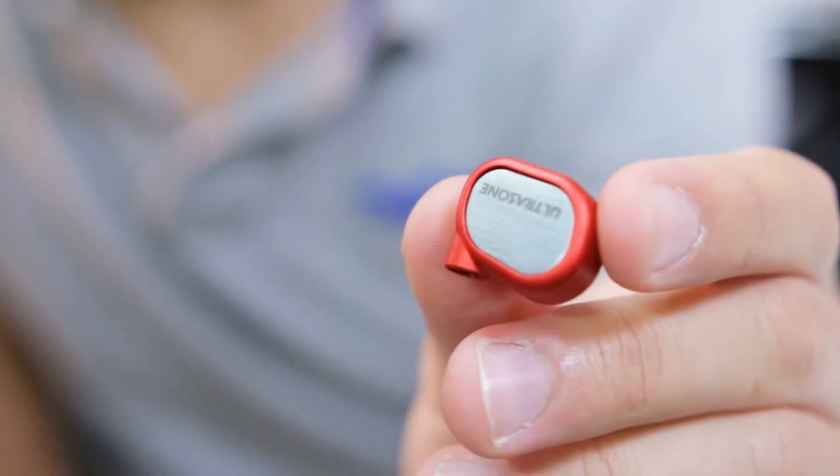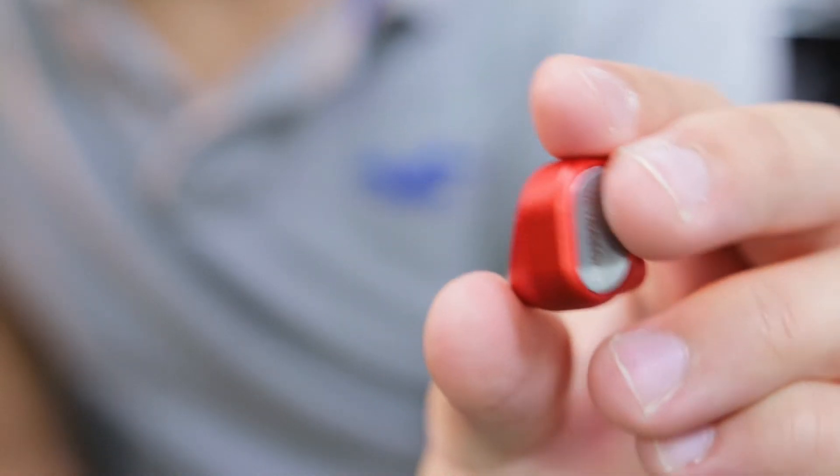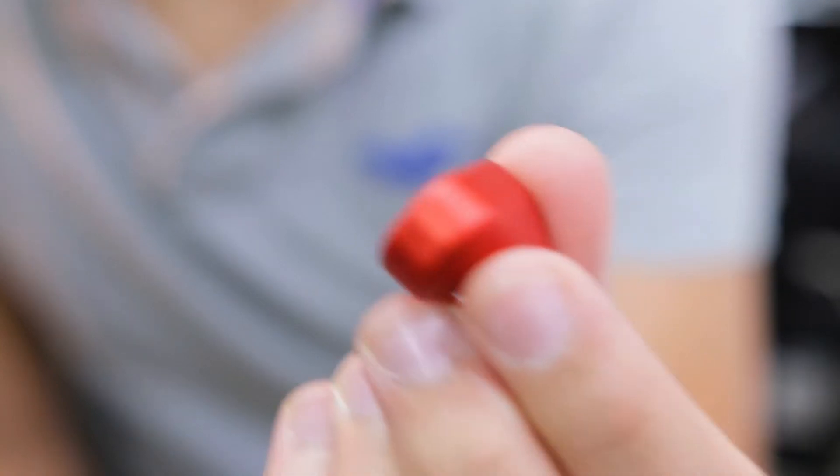As for the shape, it's the pretty standard Ultrasone rounded rectangle shape like you'd see in their other IEMs. I experimented with a couple of the in-ear tips and found that the medium were perfectly suitable — they fit very nicely in my ears, no wiggling around, no discomfort of any kind.